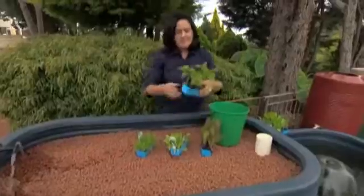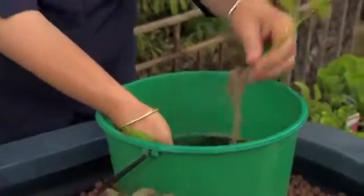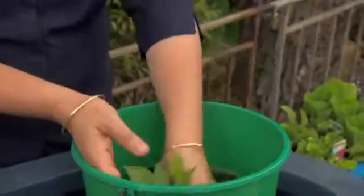Think of it like hydroponics. The best way is a bucket of water with maybe a bit of seaweed solution. Get the seedlings to rest for a bit — what you're trying to do is really rinse off all that soil on the seedling.